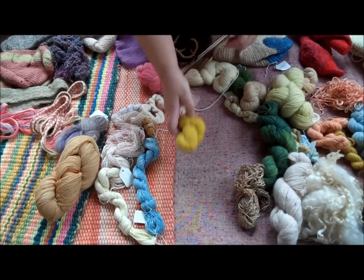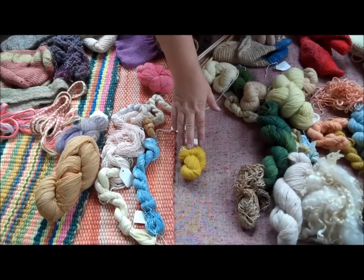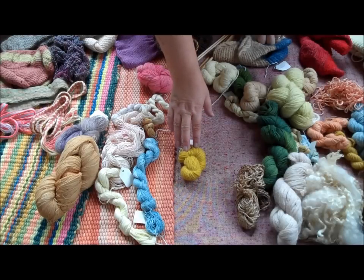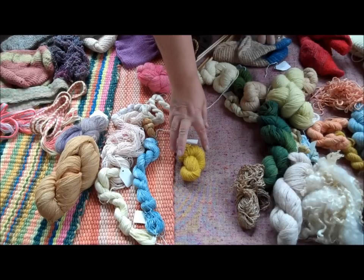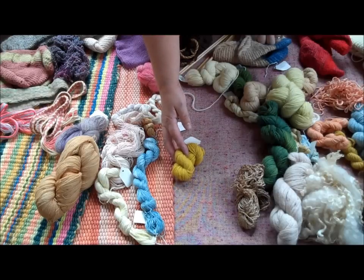This colour — this bright sort of greeny yellow — that's weld. And that again is one of the very ancient British colours. That is a plant and you use the flowering stems for it, usually about ten days after they've started flowering. And that's the second year, so it's a biennial plant.